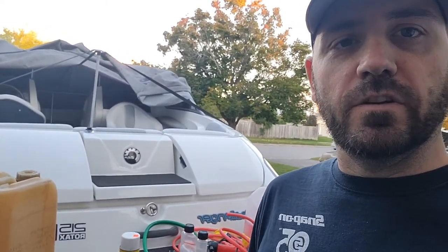Hey guys, Ben Mechanic Shop here. Today I'm going to winterize a 2008 Sea-Doo Challenger 180 with the 215 horsepower Rotax engine. I'll show you what you have to do.